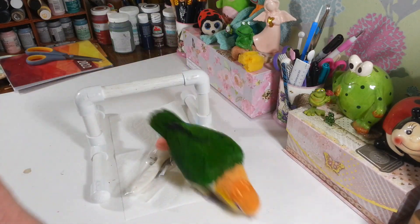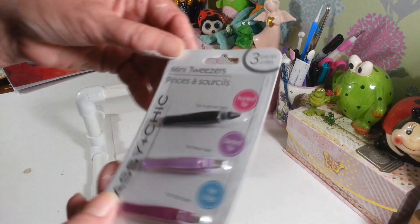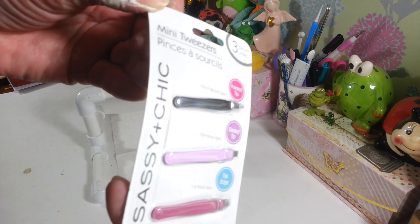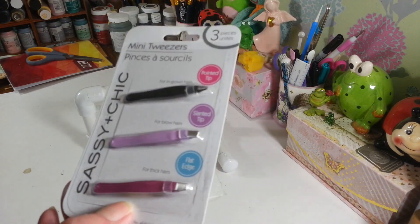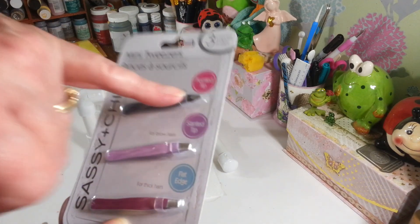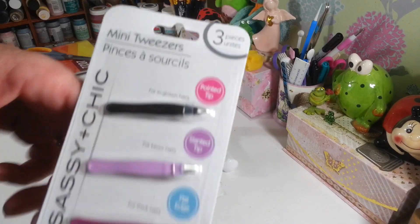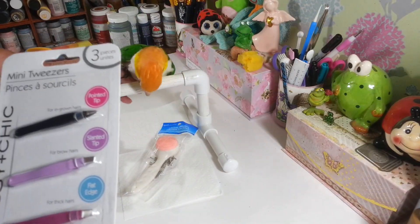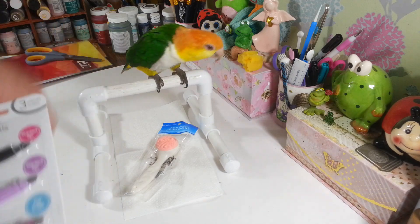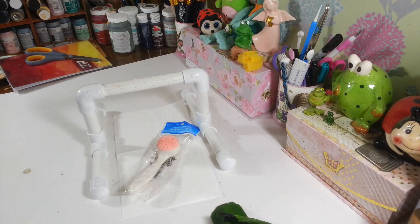I picked up a set of these little mini tweezers. I thought these are really great to throw in your purse — they have a pointed tip, a slanted tip, and a flat edge. They'd be a nice little gift idea too.